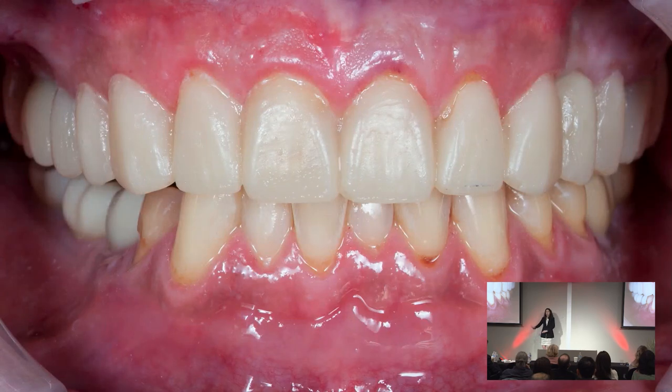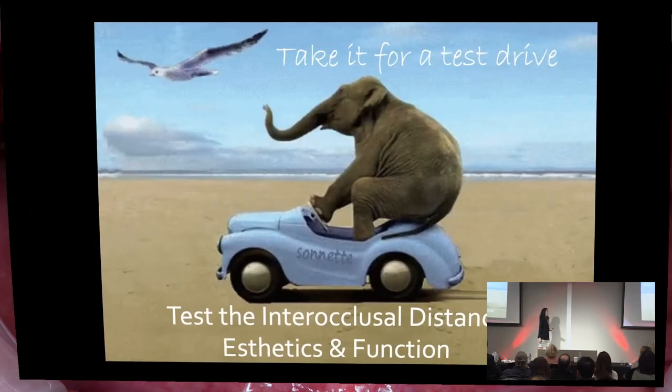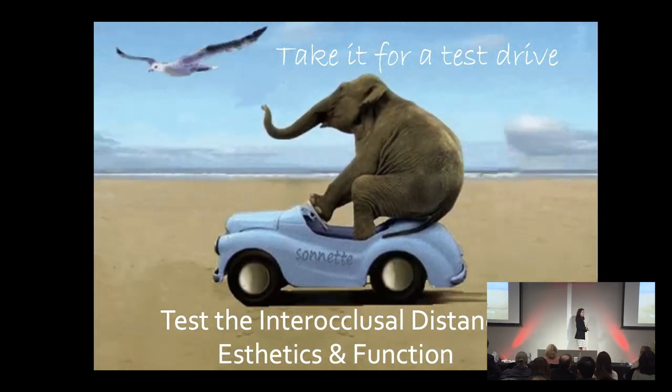We're going to switch gears. We've aesthetically determined we're going to open Doug. Through Dr. Barrett, we've done our wax-up, our intraoral trial smile — we see what we like, we've taken pictures, we've talked to them and their families. Now we really want to send them home to try it out. We've prepped the teeth and have them in some provisionals. You have to take it for a test run — send them home, make sure they function with it, make sure their family likes the aesthetics, make sure they can eat with it.